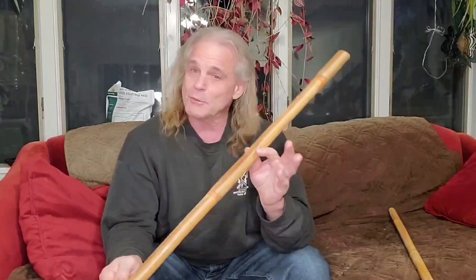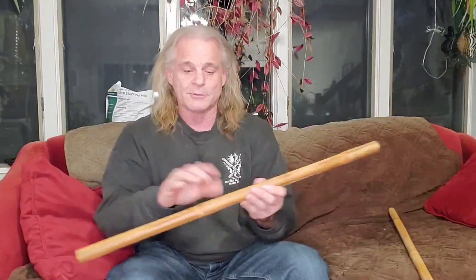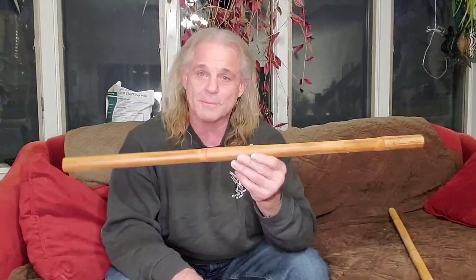I do not burn sticks. I will never burn them — not my name on them, nothing. It does make them weaker. When you see burned sticks, burned at the ends with tribal designs, it's going to break. It's inevitable. You can get these on traditionalfilippinoweapons.com. Believe me, you will be very happy with these sticks.